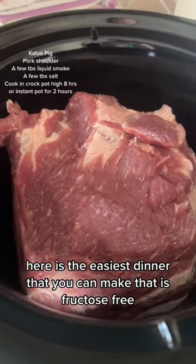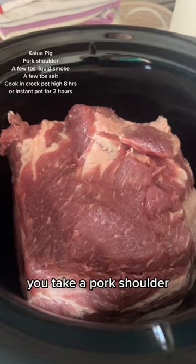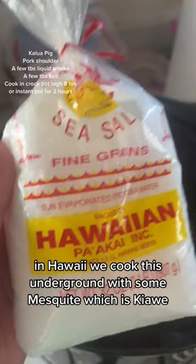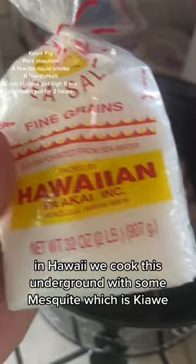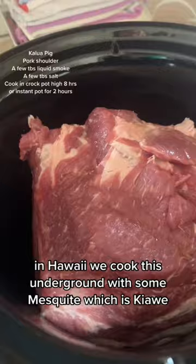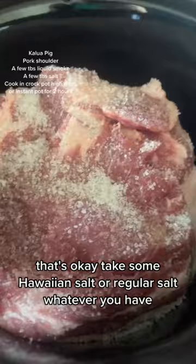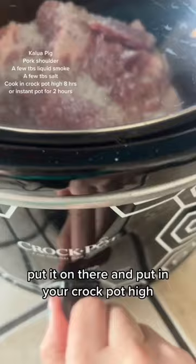Here is the easiest dinner that you can make that is fructose free. You take a pork shoulder — we call it pork butt in Hawaii because it's the butt joint of the shoulder — and pour some liquid smoke on it. In Hawaii we cook this underground with some mesquite, which is kiawe, but I can only find hickory here. Take some Hawaiian salt or regular salt, whatever you have, put it on there and put it in your crock pot on high.